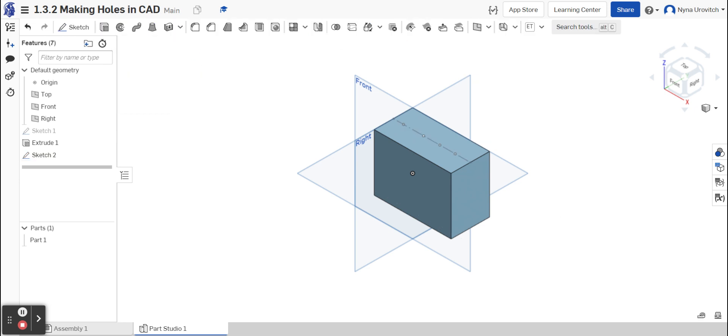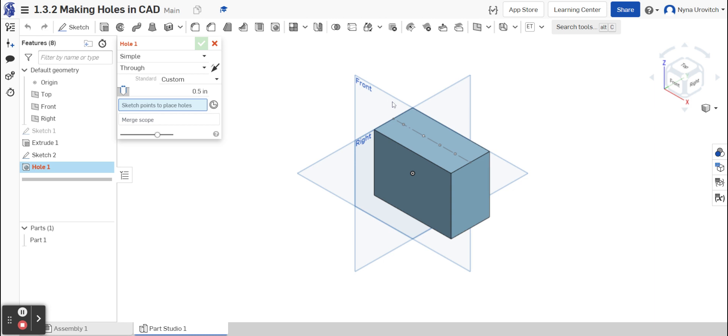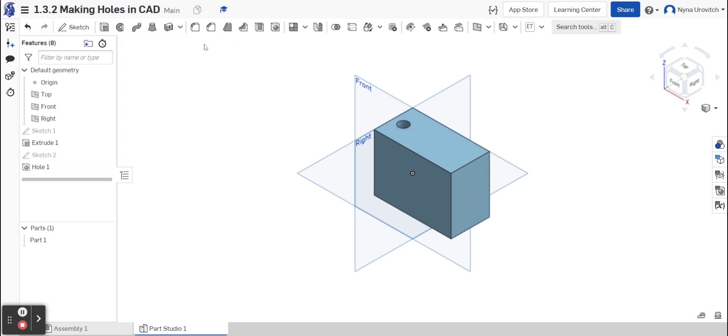Once it's done I'm going to go check and instead of extruding I'm going to go to the hole function. My first hole on the left is a through hole — a simple through hole with a diameter of 0.5. There's nothing there for me to change. I'm going to select it and that looks good. I'm going to go check and it got extruded.